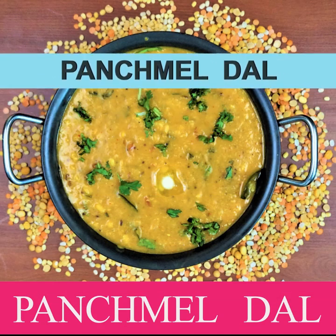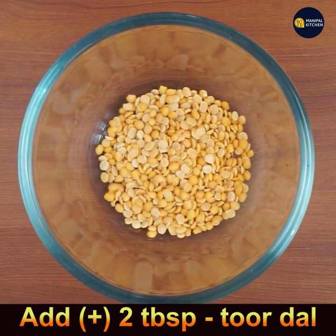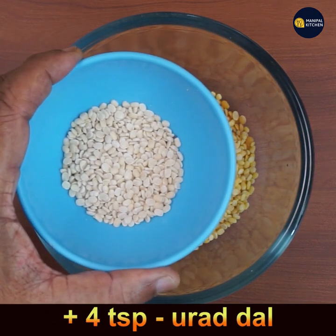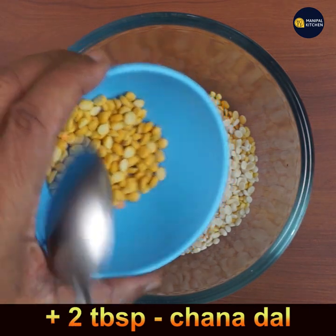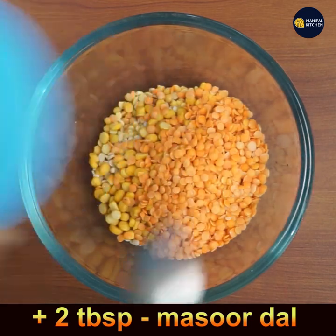Welcome to Manipal Kitchen. Today I would like to share the recipe of Rajasthani panchmel dal or pancharatna dal. For that, add 2 tablespoons of turdhal, 2 tablespoons of moong dal, 4 teaspoons of urud dal, 2 tablespoons of chana dal, and 2 tablespoons of masoor dal to the same bowl. You can add dals in your own proportion too.